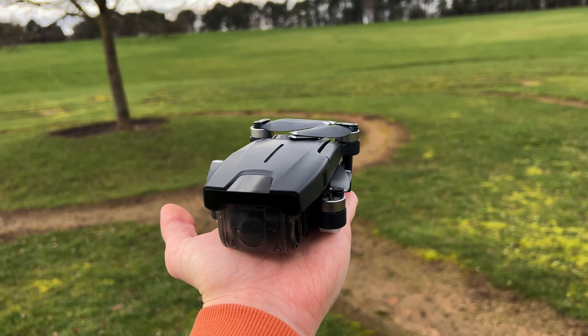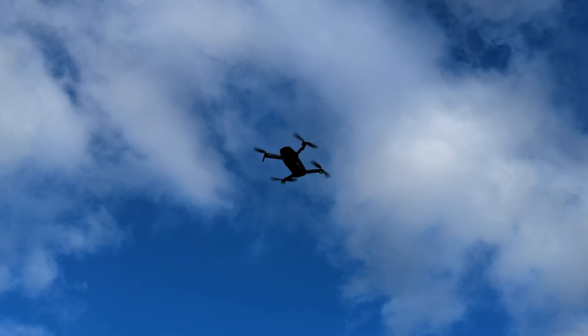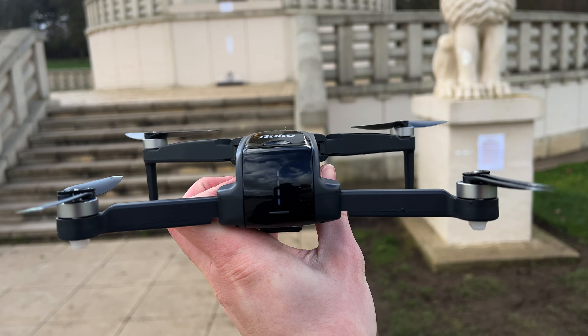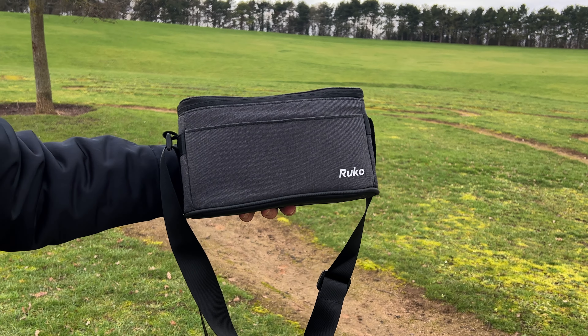Did you know if you buy a drone that weighs under 250 grams you can fly it without a license — well, in the UK and US anyway. Hey guys, it's Sam, and today we're taking you to the skies reviewing this mini drone, the Roco F11 Mini. Just look how small this is — this palm-sized drone weighs in under 249 grams, which makes it lightweight and easy to carry, especially with this awesome carrying case which they include.